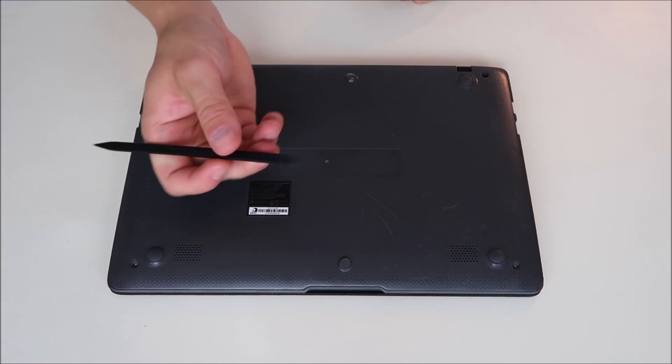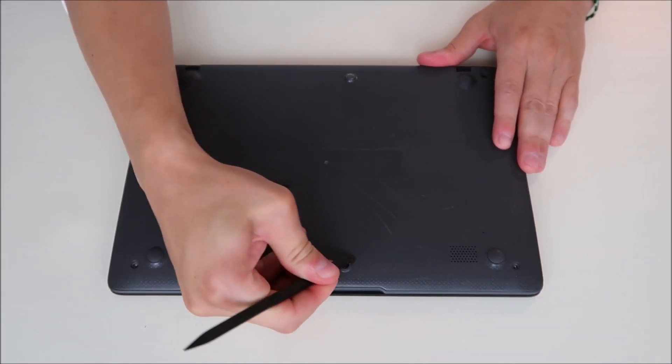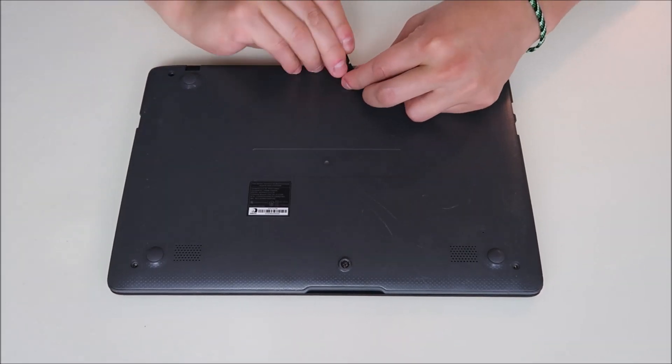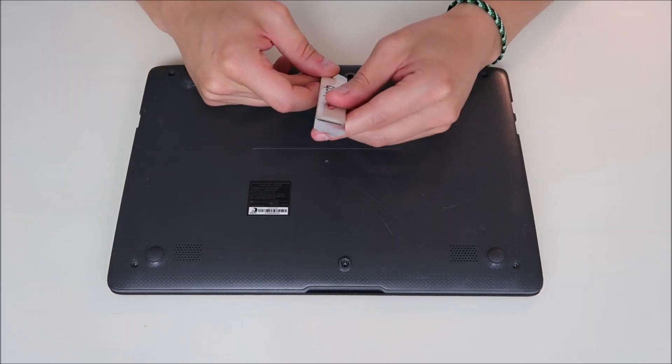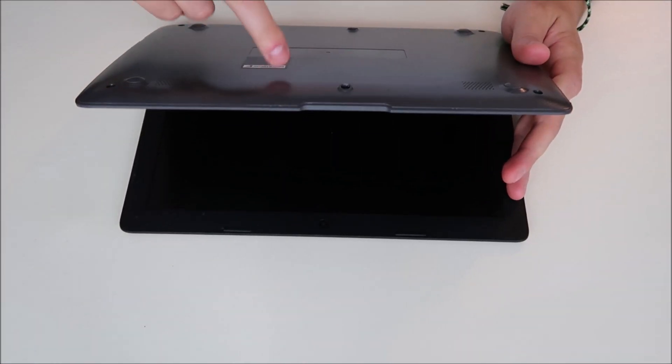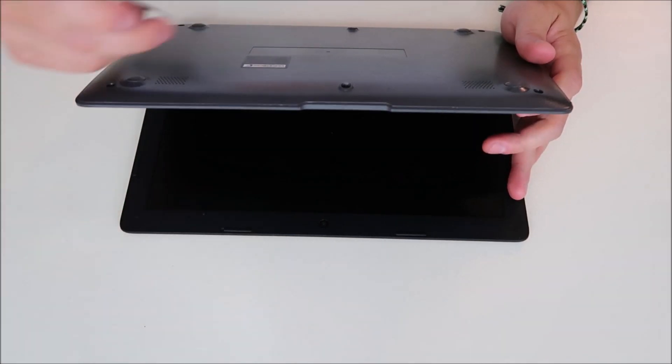I'm going to use my small flat pry tool to take off these rubber stoppers. They're usually just held on by double-sided tape. After that, I'm going to take my small flat metal pry tool and go along the seam of the bottom case and the palm rest and pry them apart.